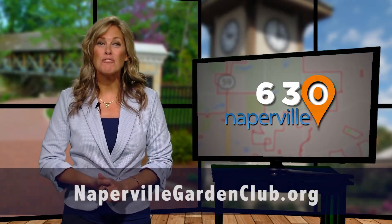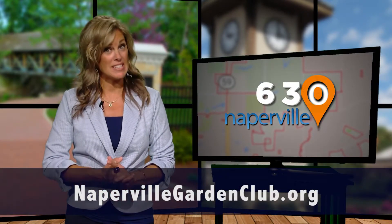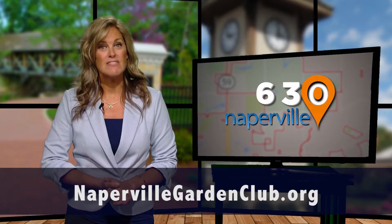So I hope I've given you some good ideas on how you can use your outdoor space. Back to you, Lisa. Thanks, Gwen. And for more information on the Naperville Garden Club, including dates for their upcoming workshops, visit their website.